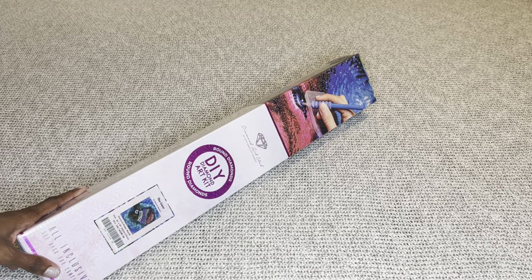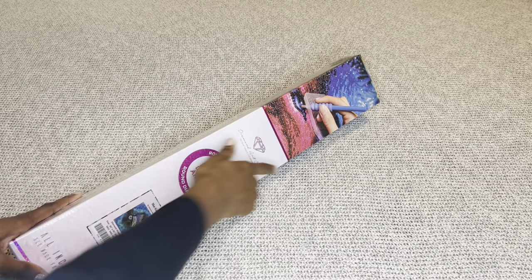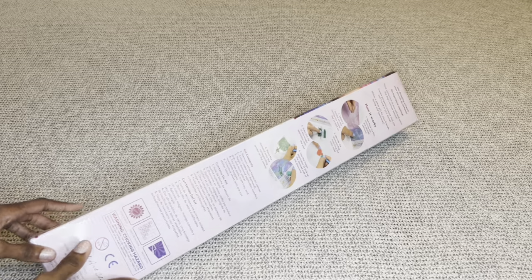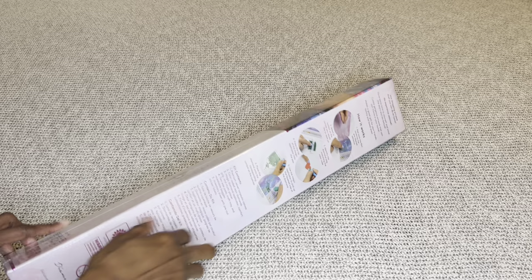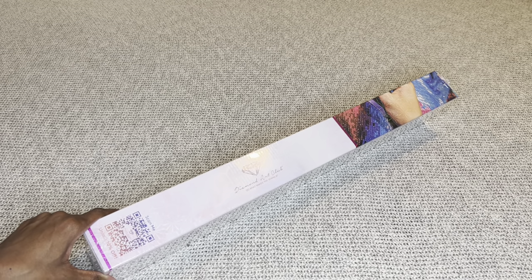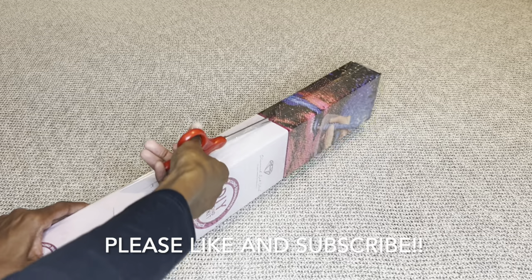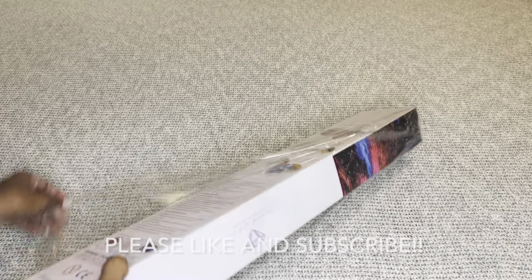With Diamond Art Club, if your painting is a round it comes in a beautiful pink box with a pink circle and pink stripe; if it's square it comes in a blue box. For those who've never seen a DAC box, this is what it looks like — you'll get step-by-step instructions and everything included, and on the side is a barcode you can scan to save 10% off your next order. For those who know Deborah's art, were any of you surprised she was the artist for this one?